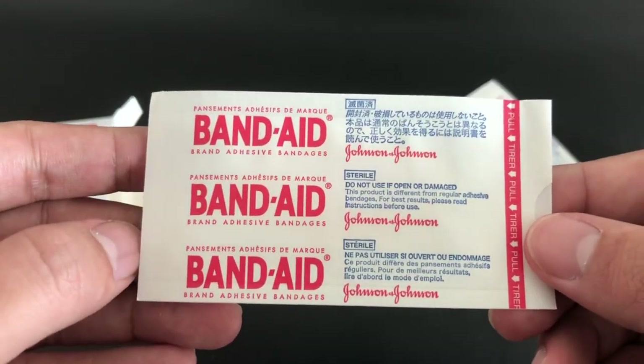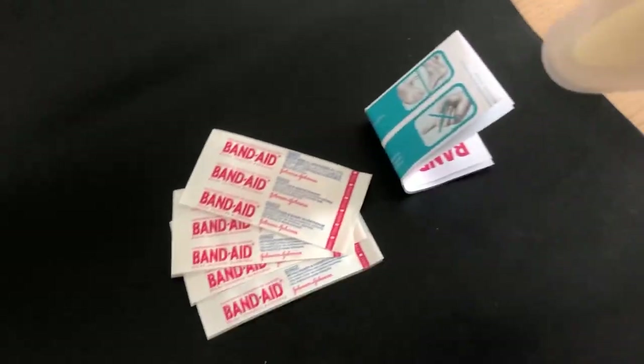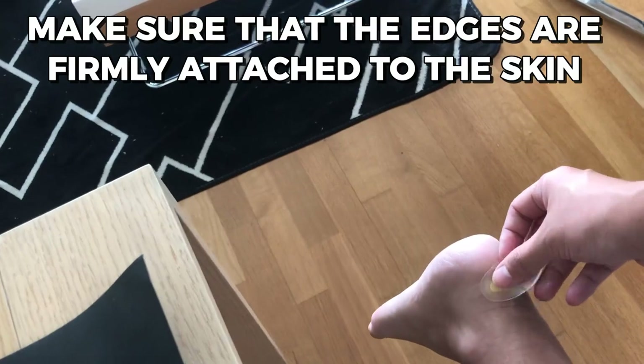In order to fit the heel blister's size and shape, cut the Band-Aid brand HydroSeal Adhesive Bandage. Apply the bandage directly to the heel blister after removing the bandage's backing. Make sure that the edges are firmly attached to the skin, and gently press down on the bandage in order to ensure a tight seal.